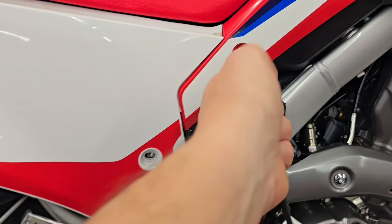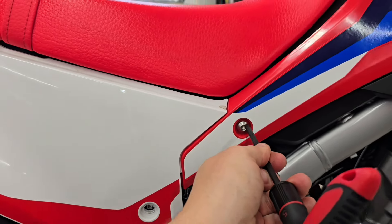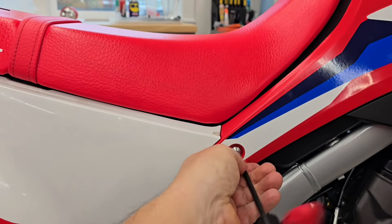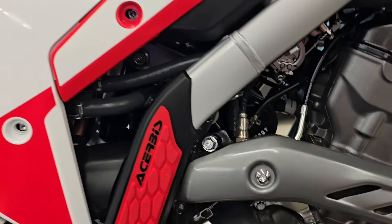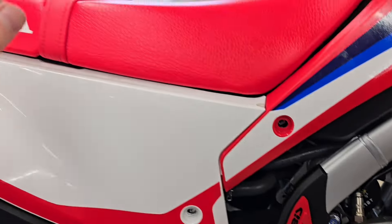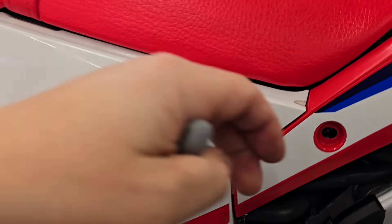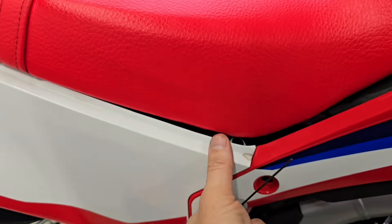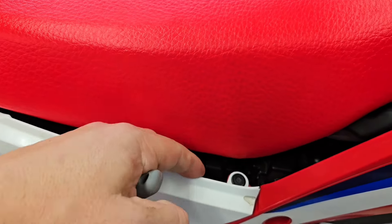I've loosened them to make this a little quicker. Then we remove this other one here. I use a smaller Allen driver to get at this front one, but now this will pull out, and it exposes this push pin here.